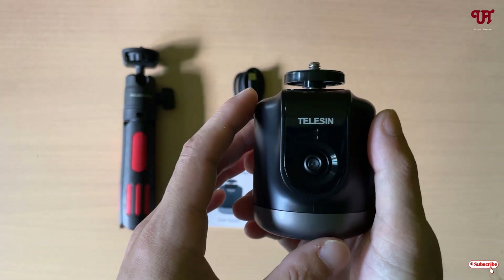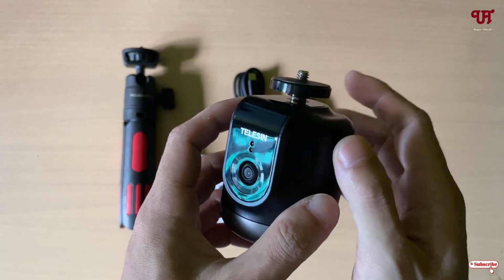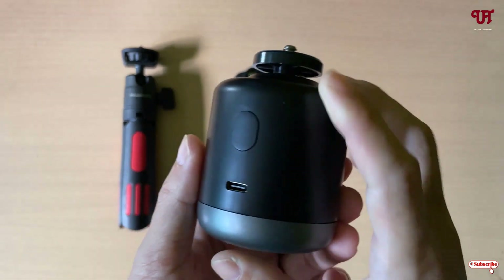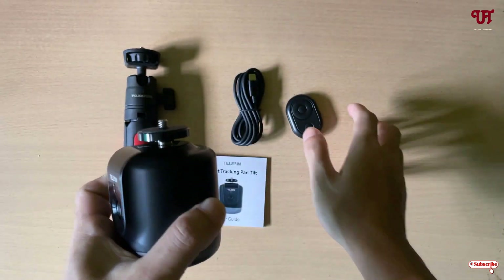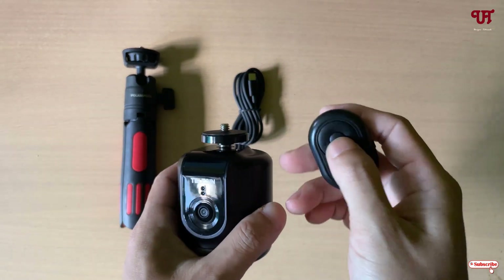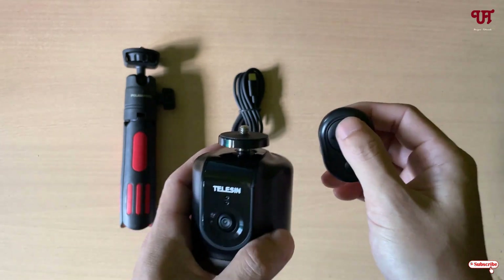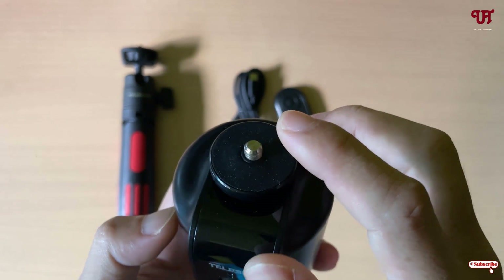You can operate it directly without using any application — just turn it on directly from the device itself, or you can use the remote which is provided in order to control different functions, which I'm going to show you in the latter part of this video.